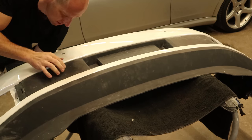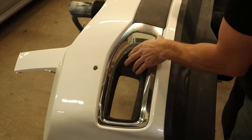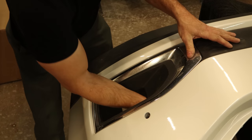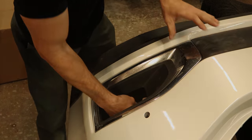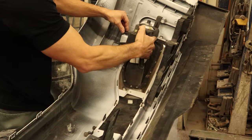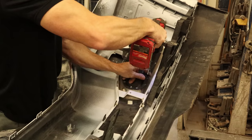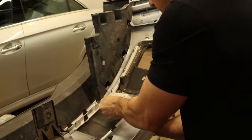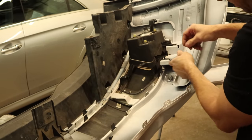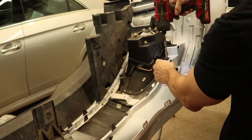Still can't find the bumper assembly tool. The fog light bezel just snaps in there — big surprise. Same for the other fog light bezel. They put some clips on the back, so we're just going to slide those in there and drop our fog light in, then bolt the fog light in. We'll put our little clips on the other side, drop our fog light in, and tighten up the fog light.